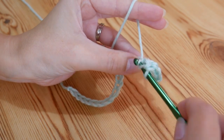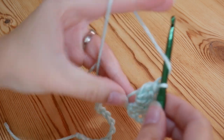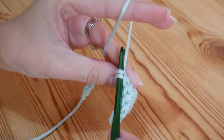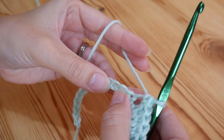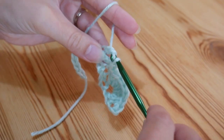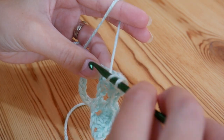Continue working trebles — yarn over and insert, yarn over and pull up, yarn over pull through 2, yarn over pull through 2. That's 3. So 2 more, all into that very same stitch. So this will be my last one in this stitch now — 5 trebles total. And you're then going to skip 2 again, so skip 1, 2 and then do a double crochet into that third chain — that's your first shell completed. So we're then going to skip 2, and again do 5 trebles all into that very same stitch — 1, 2, 3, 4 and 5.